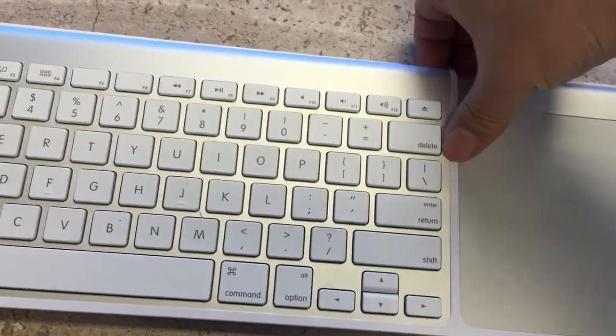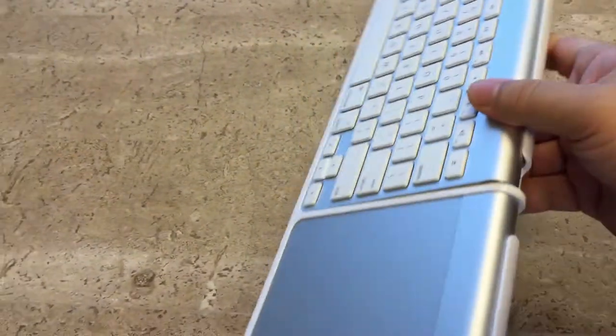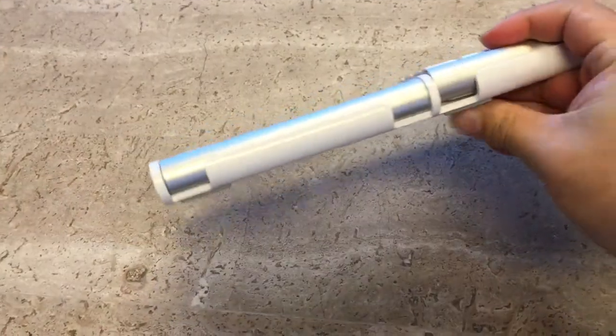You get one nice solid piece to move around and you don't have to worry about moving the keyboard and the trackpad separately.